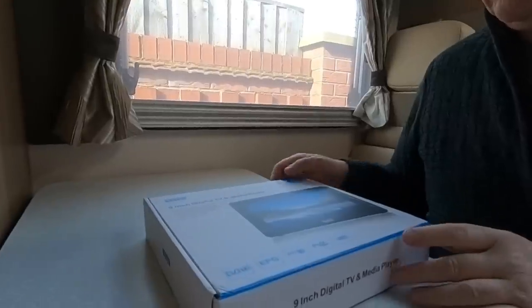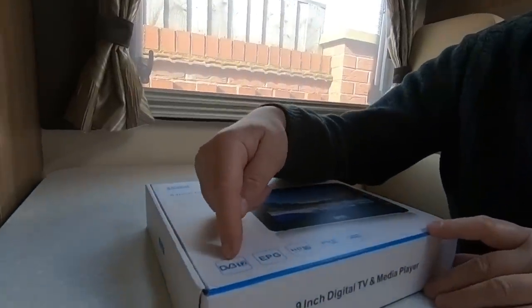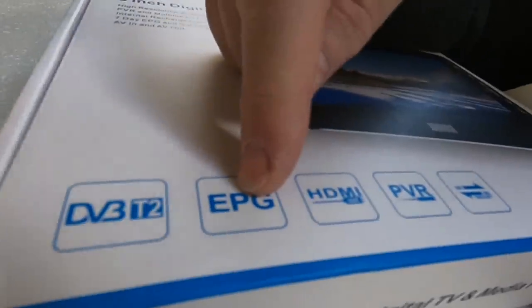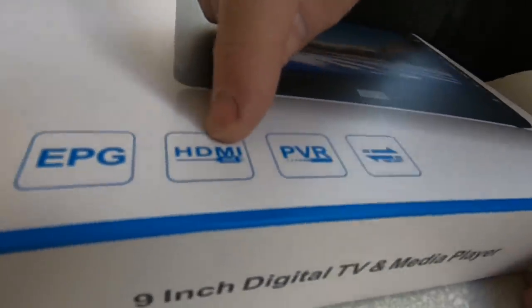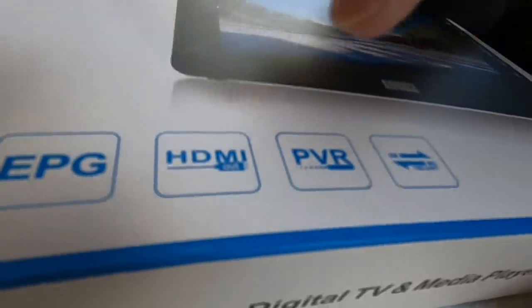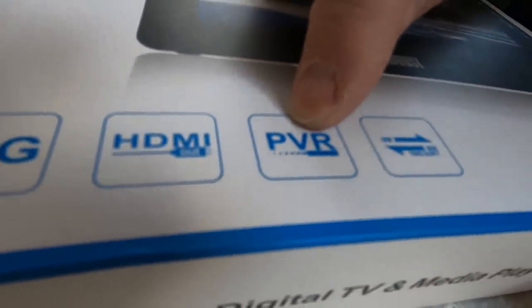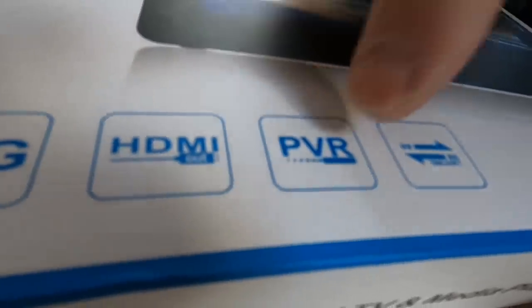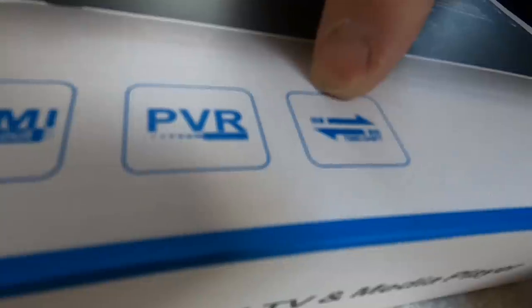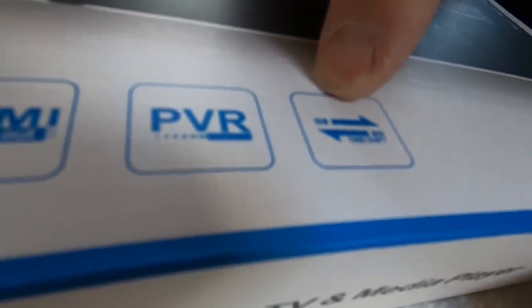Let's have a look at what we've got in the box. First of all, it says it's a Digital Video Broadcast receiver. It's got an Electronic Program Guide, it's got HDMI out - I'll come on to that - it hasn't got HDMI in. It's got a PVR, which is a Personal Video Recorder, and it allows you to time-shift programs and record things. You need a USB for that.